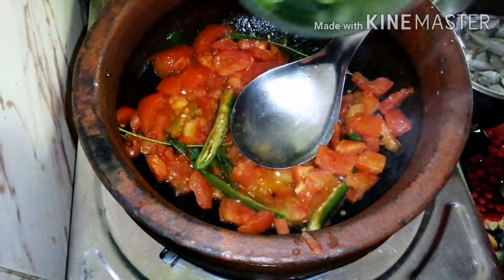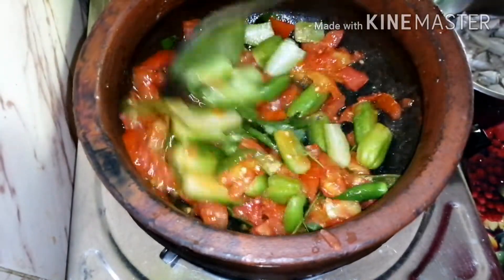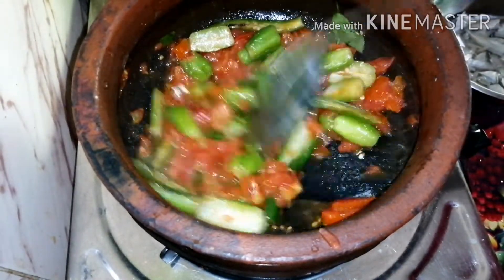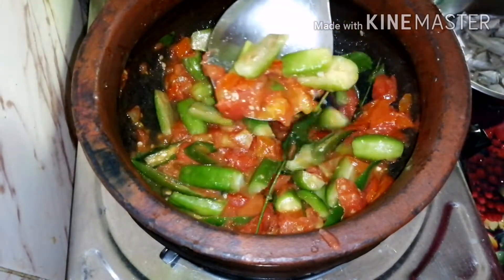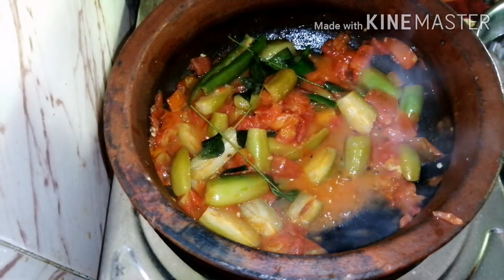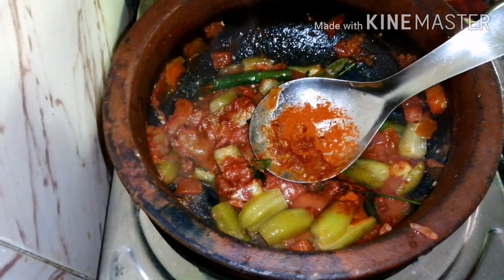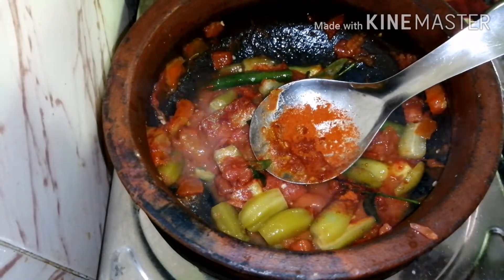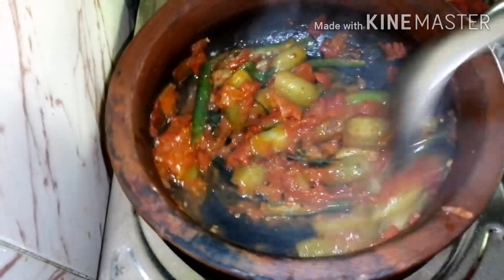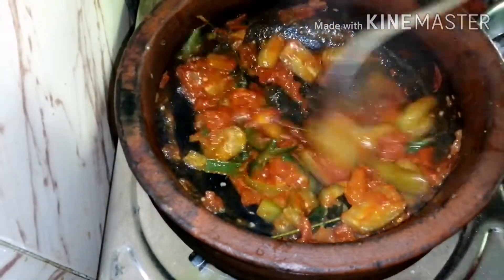We are going to put the oil in the water and put it in a bowl. Add 2 tablespoons, 1 teaspoon, and 4 tablespoons of the ingredients.